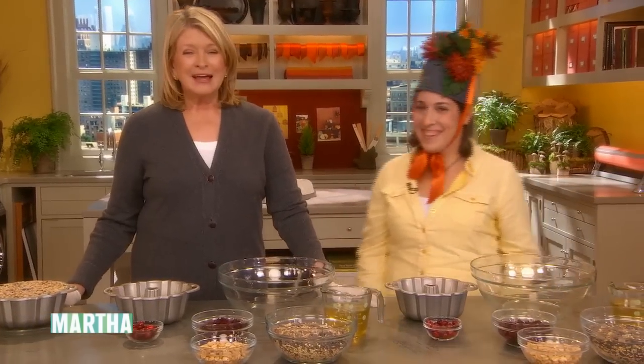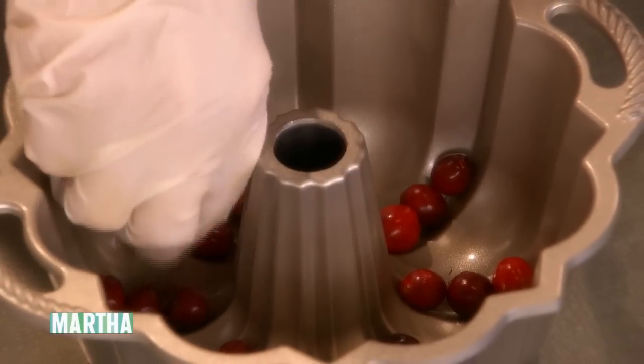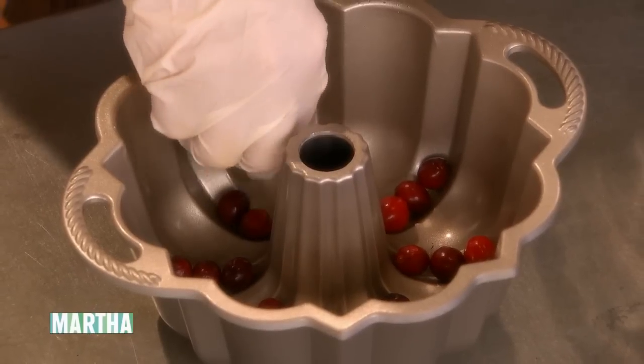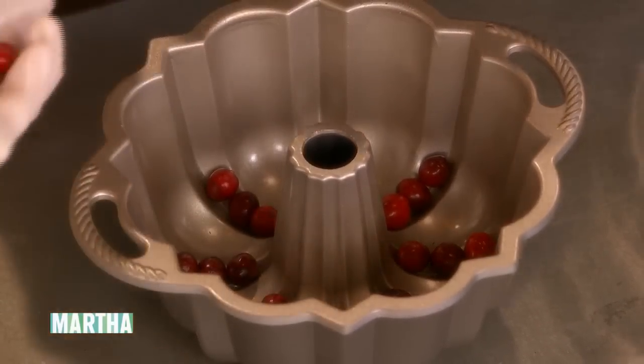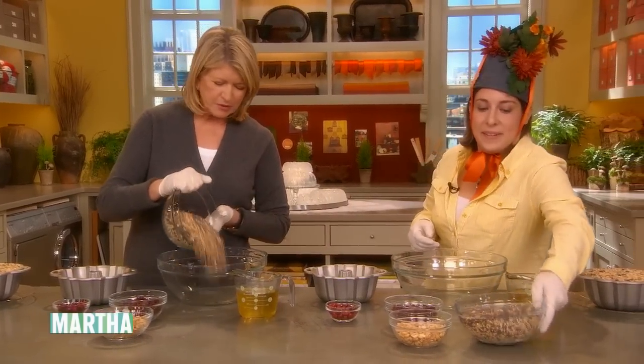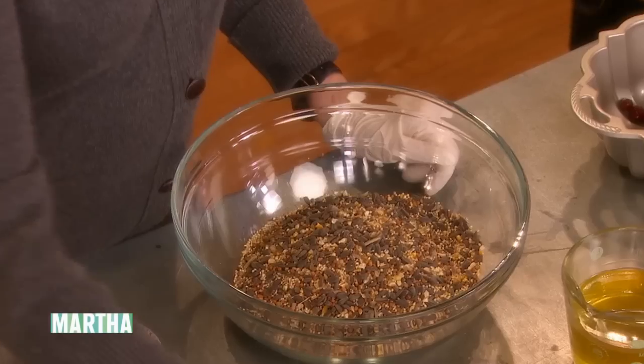Very clever. Thank you. So we're using fresh cranberries as decoration. The birds are going to require decoration in their suet patties. And we're using six cups of birdseed mix and one cup of peanuts.